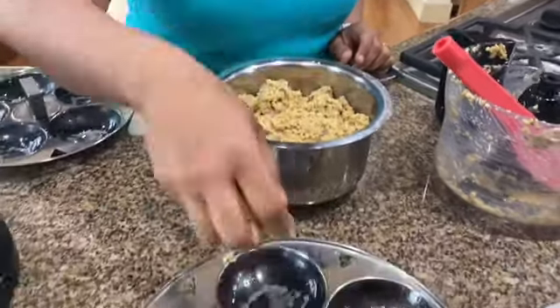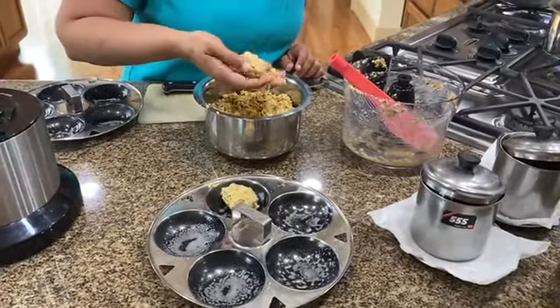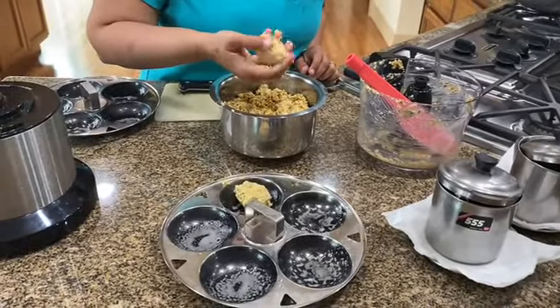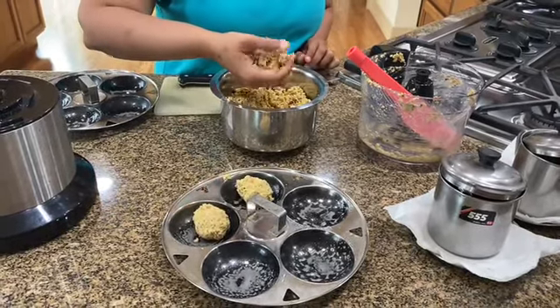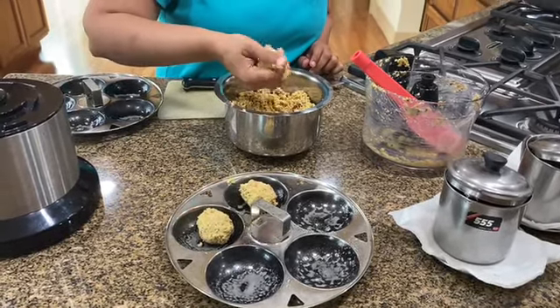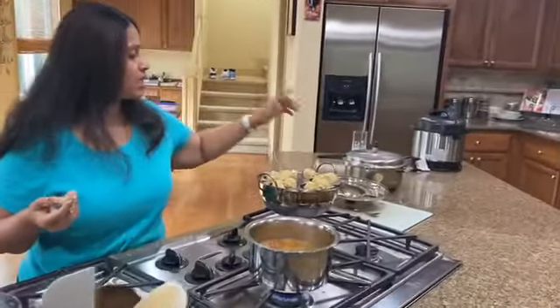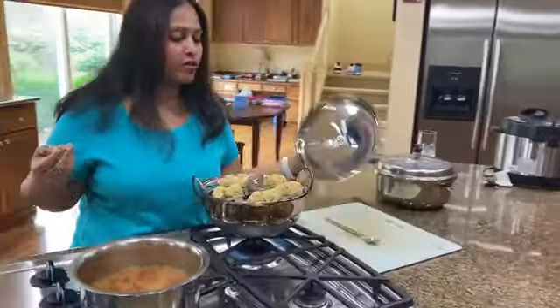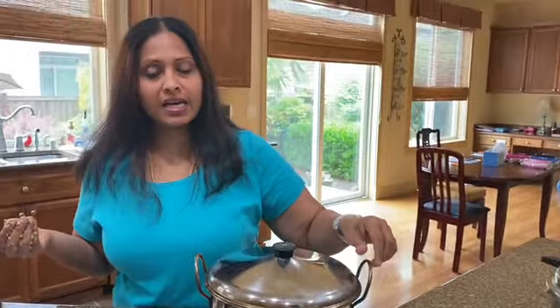I've already greased my idli steamer — the idli stand. I'm just going to be placing two in each slot and I'll be steaming it for about 15 minutes. I'm putting this in the steamer plate with water underneath of course, and once it's steamed I'm going to be shallow frying everything.